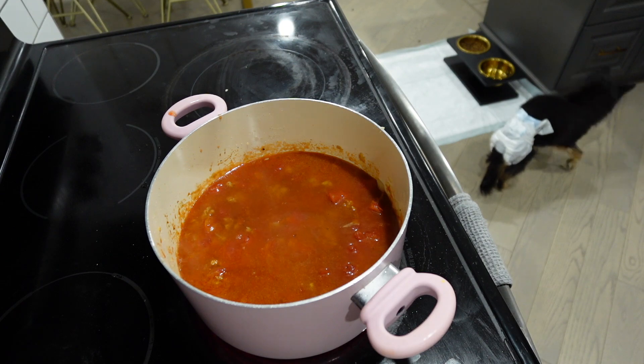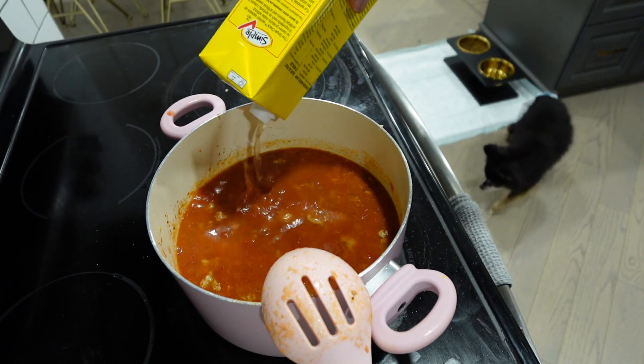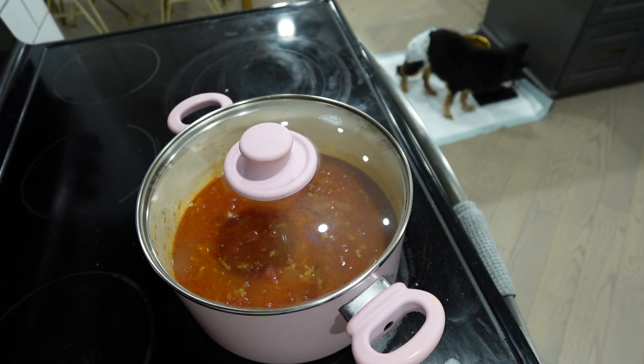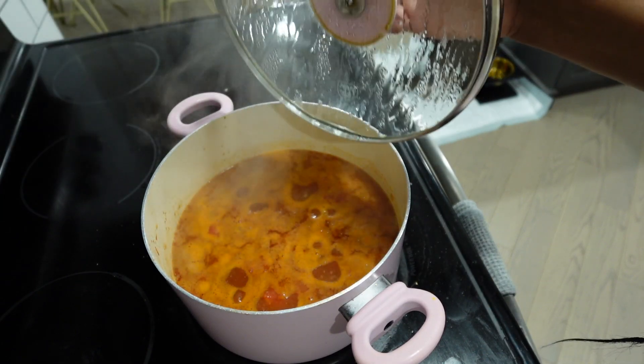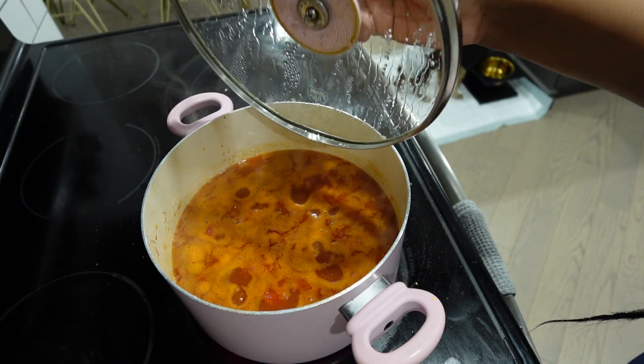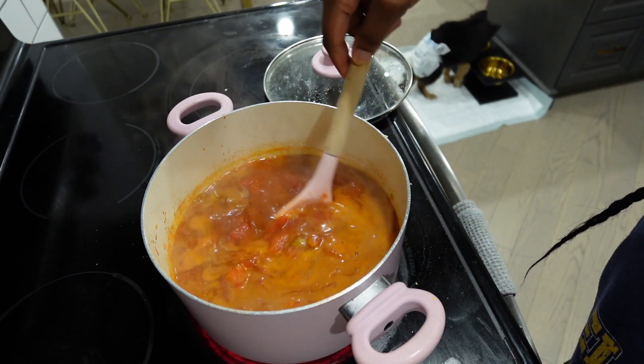You can add chicken broth, beef broth, or vegetable broth — whatever you want. I used chicken broth, but honestly, is it just me or do they all taste the same? Let it simmer down, and once it simmers down, season your broth.